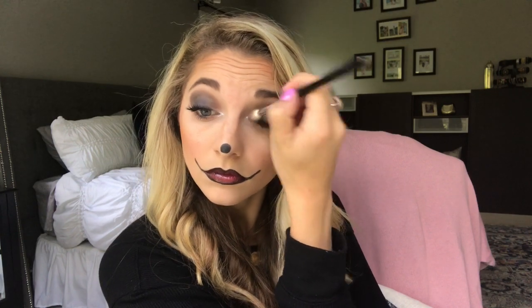Using an old Naked palette brush, I'm using the fine tip end to go in with silver shimmer on the inner corners of my eye for a little random pop. On my everyday look I'd use Snow on my inner corners — it's perfect to brighten the eye — but I wanted to do something fun. I added the silver shimmer, then took Snow and added a tiny dot to my nose to give it more of a 3D look.